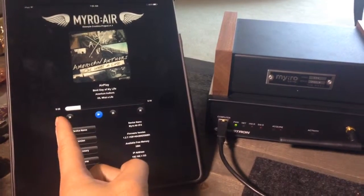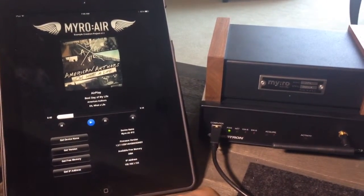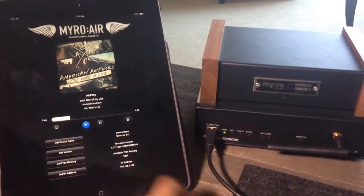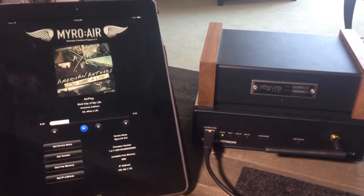You'll also get a playhead with elapsed time and total time, as well as transport control and some other metadata as well, like device name, IP address, and stuff like that.